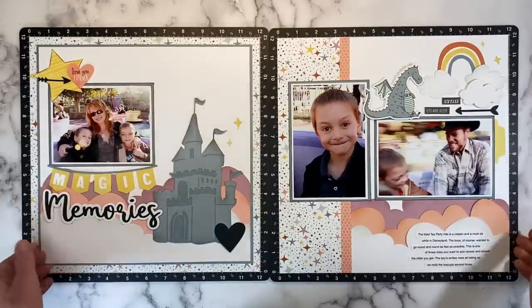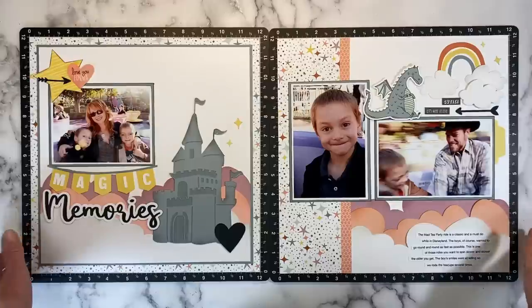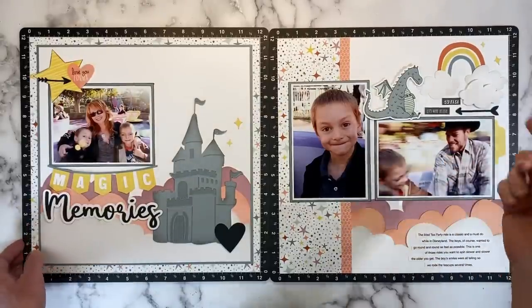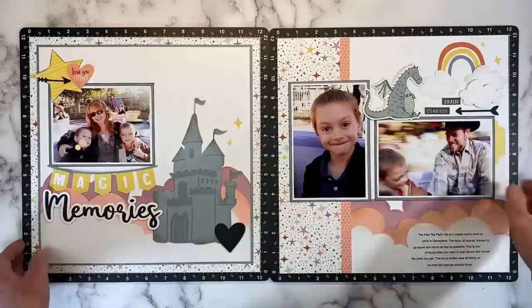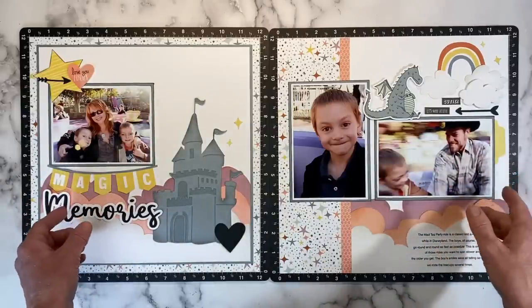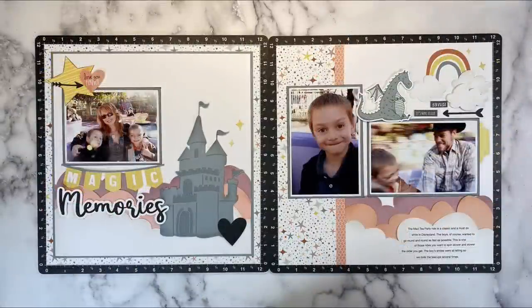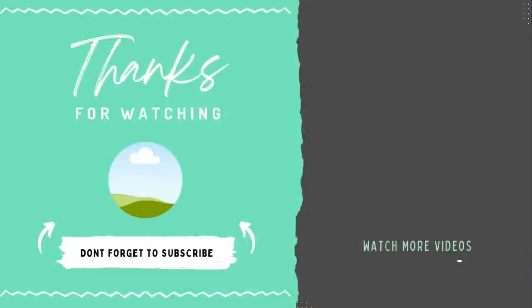I will share my finished layout so you'll know which way I decided to go — over on my Instagram account, or you can find me on Facebook or Pinterest. You can find those social media links in the description box below. And for those of you that don't have social media, I'll share it in the community tab here on YouTube as well. As always, if you enjoyed this video go ahead and hit that like button — it helps me out a lot here on YouTube. Everything is listed in the description box below. And if you're looking for more inspiration for the storybook collection, check out this video right here. Thank you so much for watching, and I will catch you next time here on YouTube.